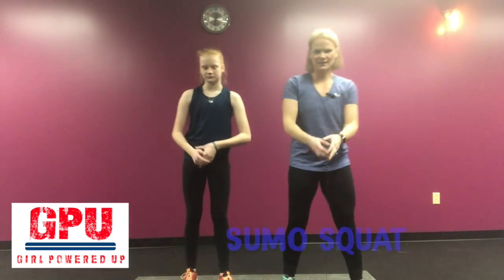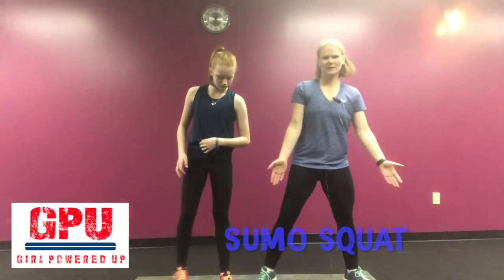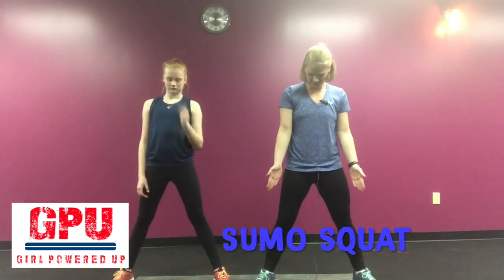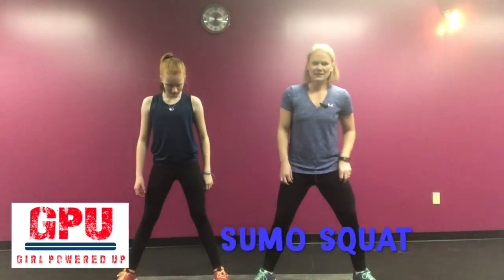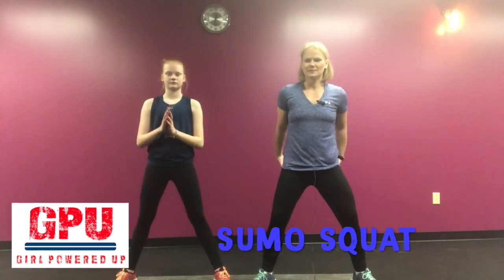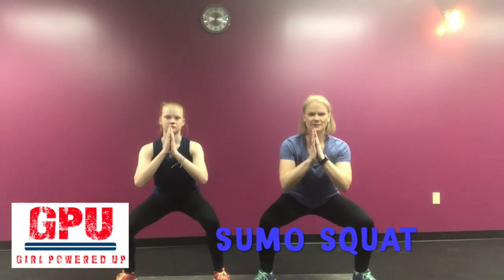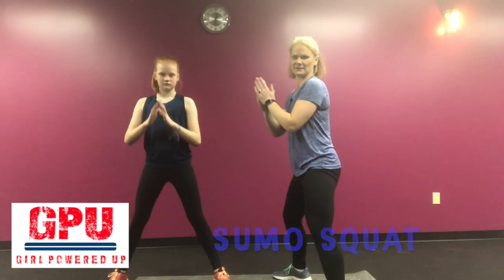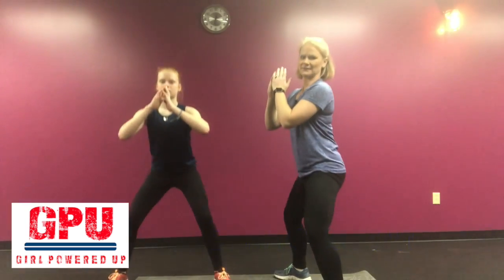Another variation of the squat is a wide squat, also called a sumo squat. With this squat, you want your toes to point out just a tiny bit. You're going to be focusing more on those muscles on the inner side of your leg and your butt. When you sit down, squeeze up just like that — nice and wide. Sit down and squeeze up.